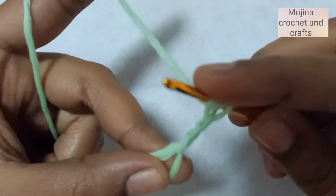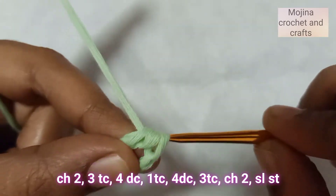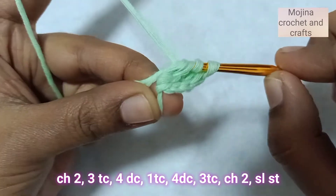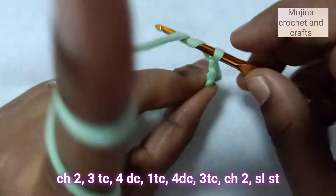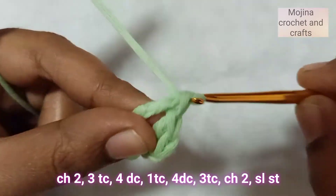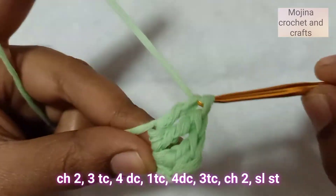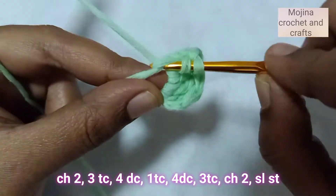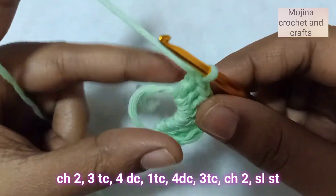Now we are going to make 3 treble crochets into this magic circle — 1, 2, 3. Now we are going to make 4 double crochets — 1, 2, 3, and 4.